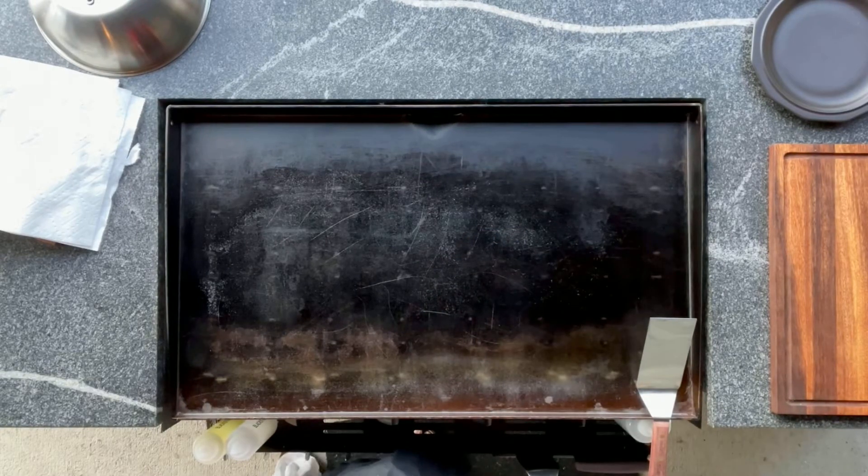Howdy guys, welcome back to Stoneyard Griddle. Tonight, it's Saturday night. I'm going to be doing salmon fillets, asparagus, and we're just going to throw some rice on quick to basically warm it up, crisp it up a little bit. It's my first time trying fish — salmon anyway. I've done shrimp and stuff. You guys have seen that, I think, but we're going to give it a shot. So stay tuned and let's get cooking.